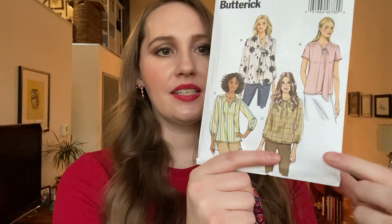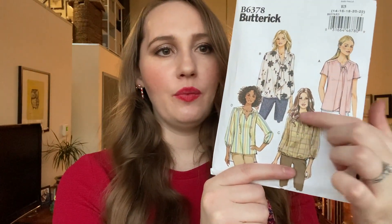Number three is also a Sew Expo fabric purchase. It's for Butterick 6378 — this top here — and the fabric is another rayon challis in a kind of hippie, boho print. You'll see a theme here: my Make 9 are all tops mostly. I think that's probably inspired by all of the Zoom chats we've been having this year. Who cares what's on the bottom? All that really matters is from here up.